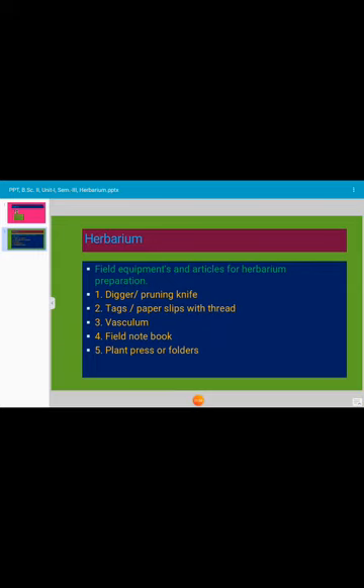While proceeding for plant collections, we need the following equipments. Number one: the digger. The digger is the instrument used to remove the entire plant along with the root ball. Small herbaceous plants can be removed with the help of a digger. Sharp pruning and cutting knives with heavy blades are used for cutting the branches and twigs of shrubs and trees.